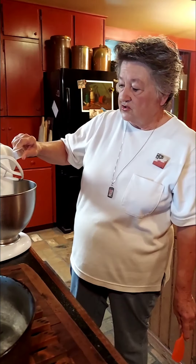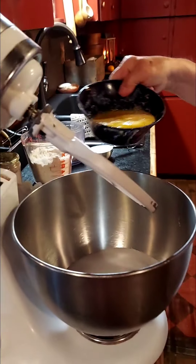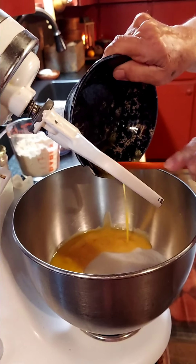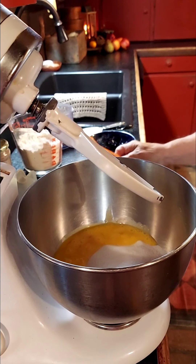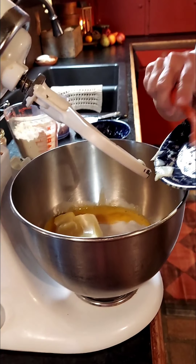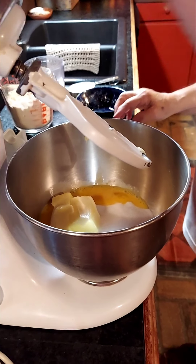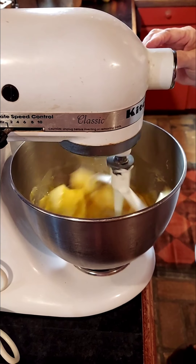I have here two and a fourth cups of sugar, three beaten eggs, and a stick and a half of butter. Use real butter — don't use that margarine stuff. I'm going to get this going and get it blended up good.